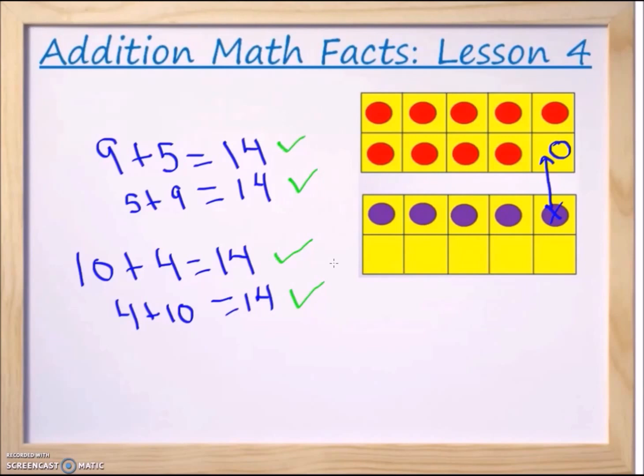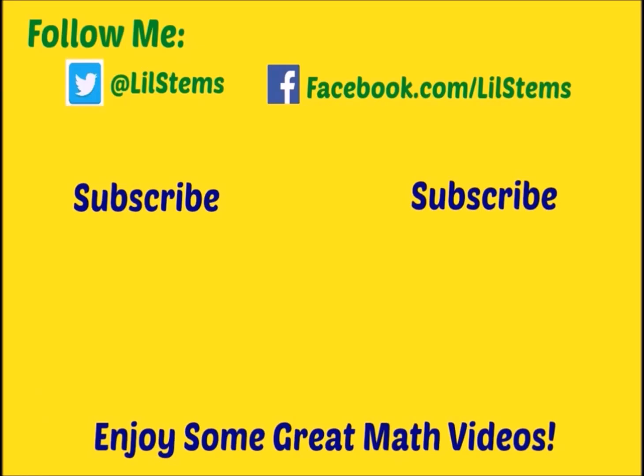Thank you so much for watching. Please feel free to leave any questions you may have regarding lesson number four in the comment section. Also please hit the subscribe button so you can be notified when more lessons come up.